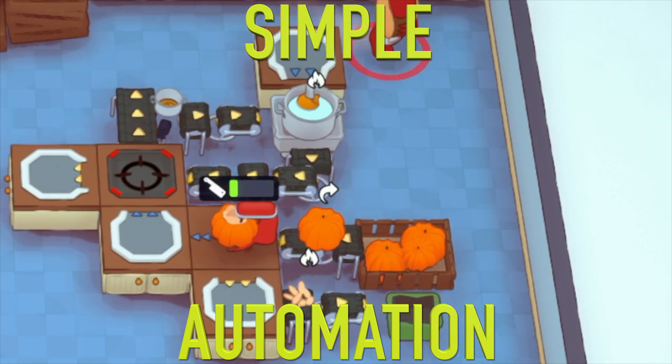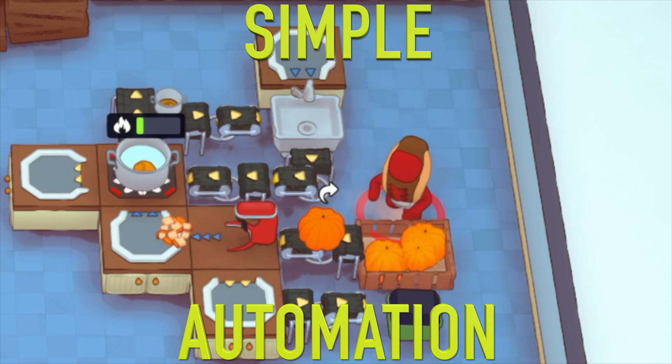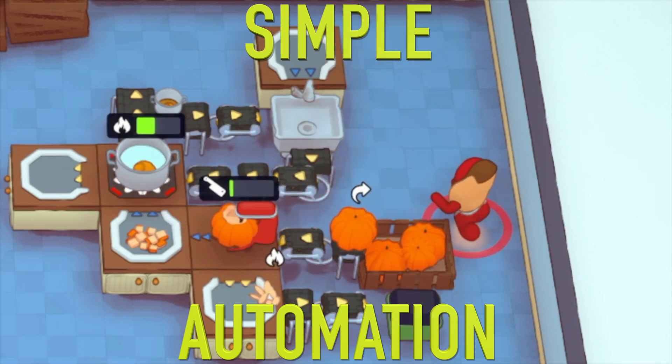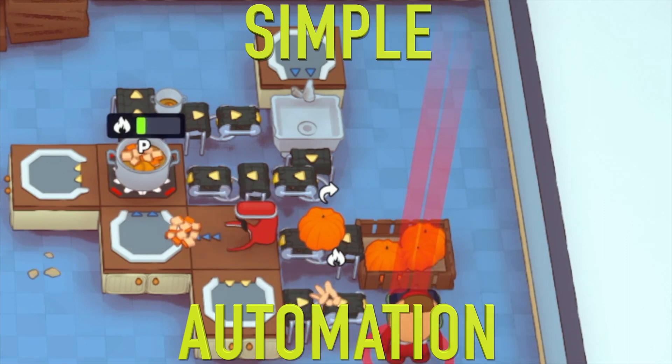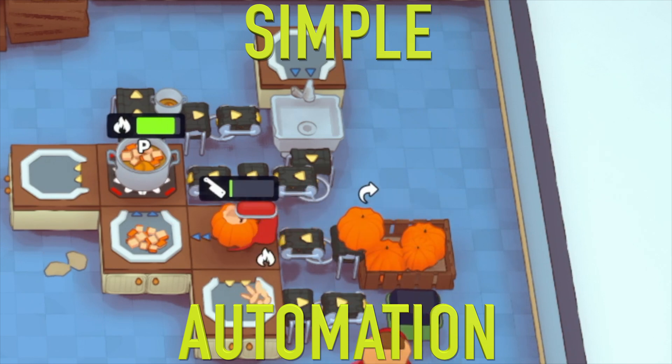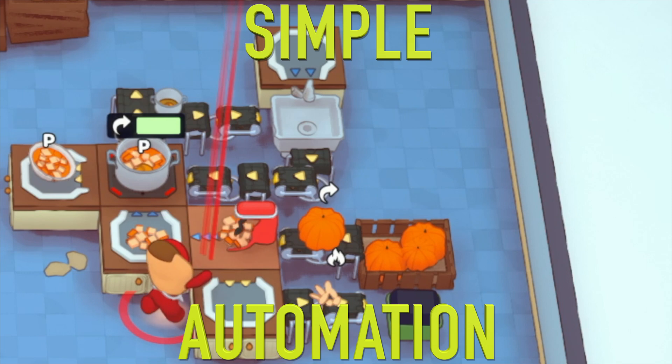First things first, let's get that soup into the system. You're going to see this combiner knocks the sink and makes it into water. We have a conveying mixer and a compacting bin. The reason you want the compacting bin is you never want to worry about garbage — you can see it perpetually keeps itself going.